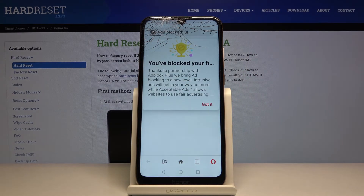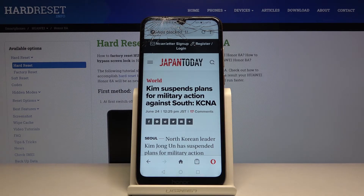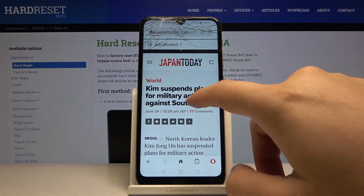Okay, and right now as you can see we get a notification that the first ads were blocked, and that's thanks to the partnership with AdBlock Plus. So right here we got the first ads blocked.